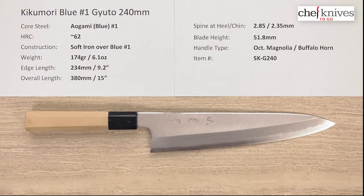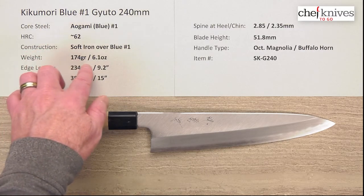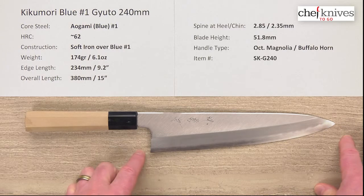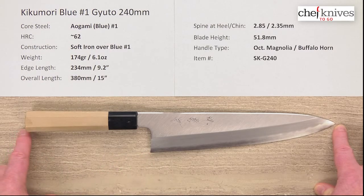The weight and dimensions can vary a little bit from knife to knife, but this particular one is 174 grams or 6.1 ounces. These tend to be undersized, so this is about 234–235 millimeters at the edge, about 9.2 inches, and then the overall length is about 15 inches with this handle.